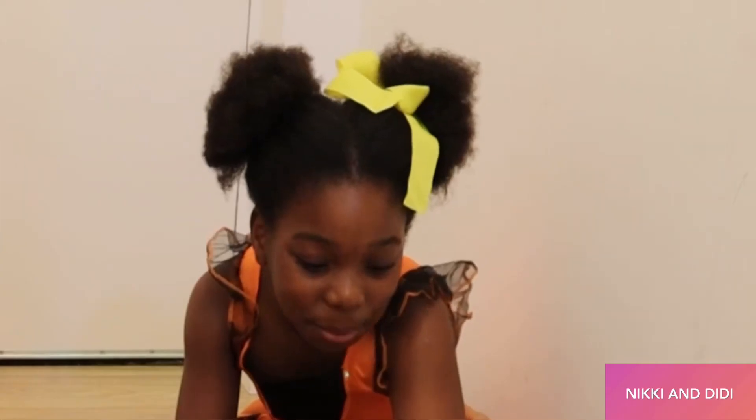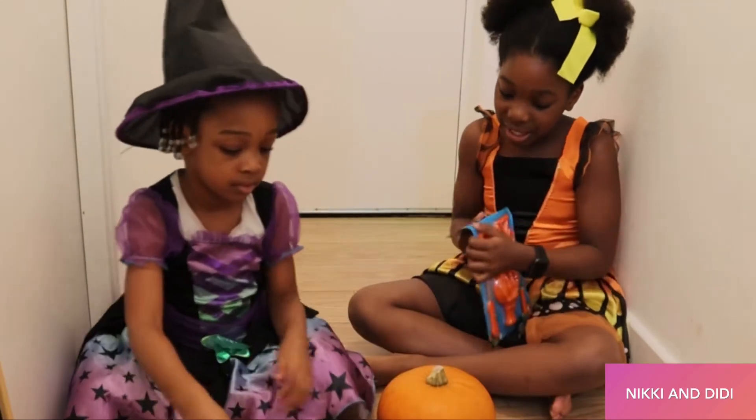The first step, you need to open your pumpkin carving kit. Done!